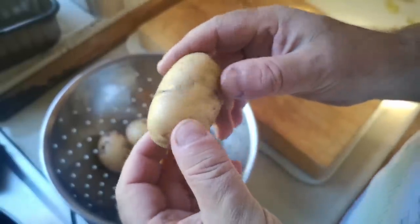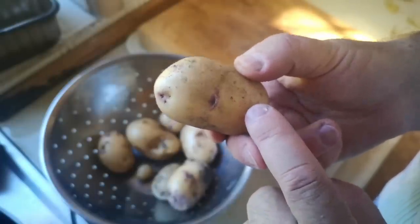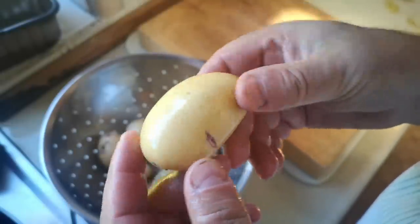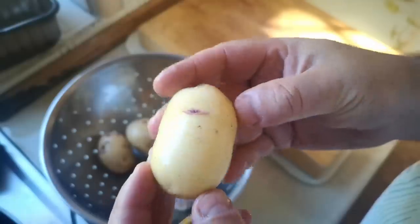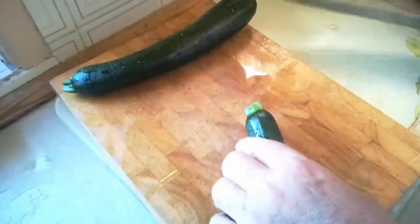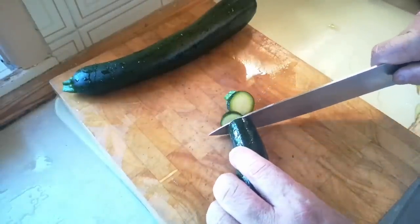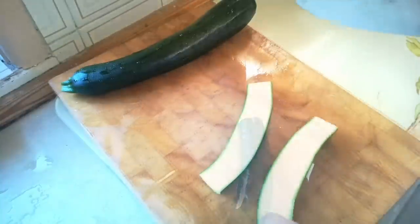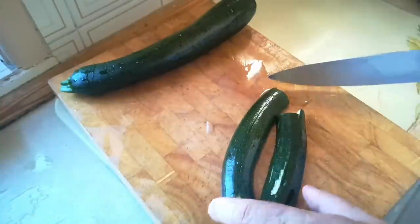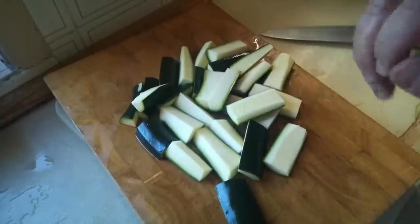These potatoes are the first potatoes from our garden, and they are so lovely and firm and fresh and new. It would be a crime to do anything too complicated with these — we're just going to give them a scrub and boil them for a few minutes in some salted water. All I've actually done is just run them under the tap and rub with my hands. And look how lovely and perfect that potato is. Likewise, these courgettes — just listen to what it's like when I cut it. Really firm fleshed courgettes, because they were just picked ten minutes ago. All I'm going to do is cut them into little batons — quarters like that — and lightly fry these in butter.